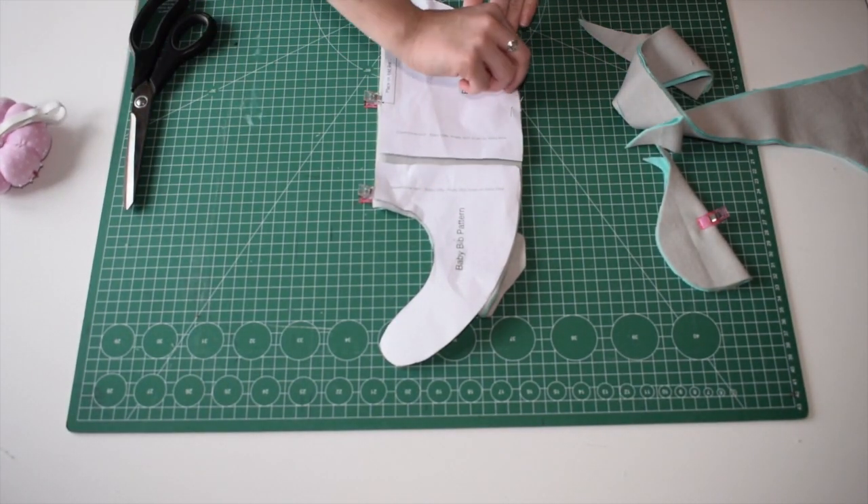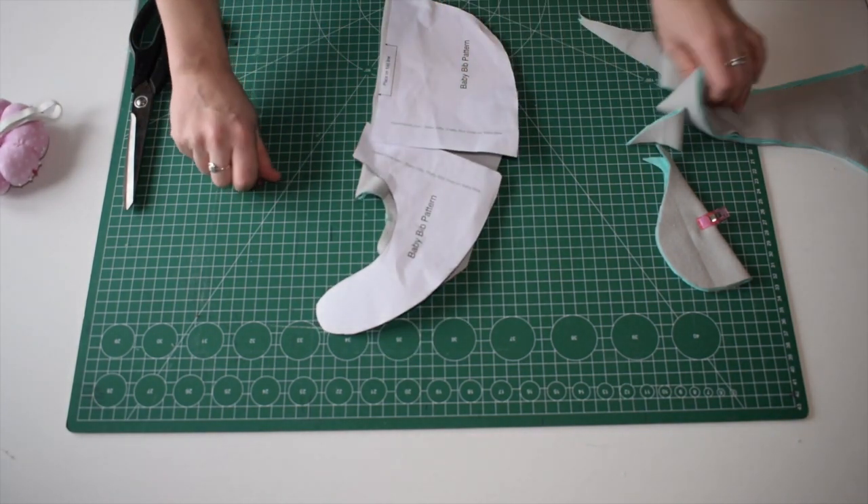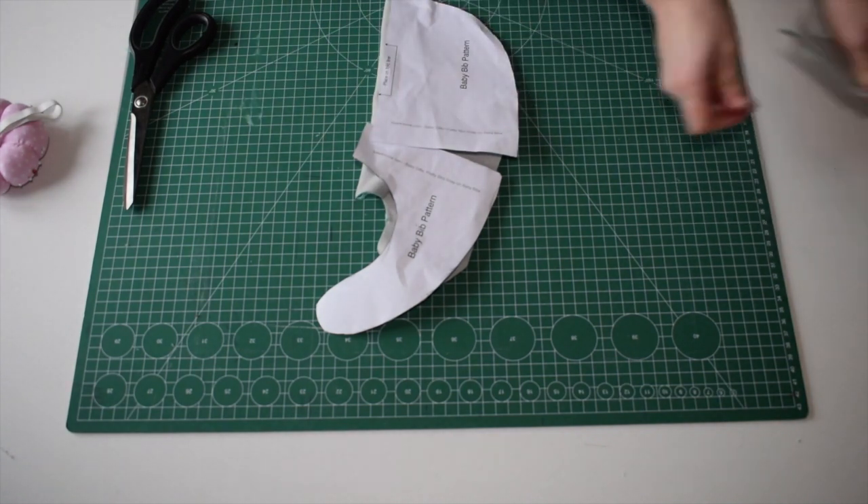Now we have cut the pattern, we can remove the pins and clips to remove the pattern from the fabric, and then we can clear away any cut-off fabric.